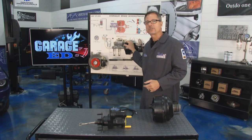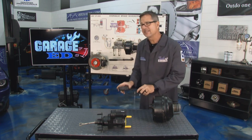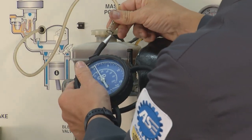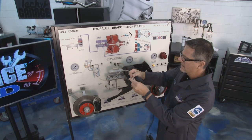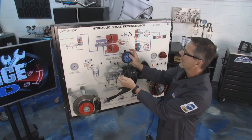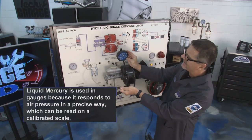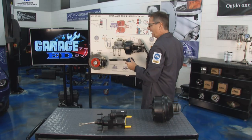The brake booster needs vacuum. One of the first checks is to check vacuum at the booster — find your brake booster, find the vacuum source coming to it, unplug it, and put on a vacuum gauge. Our reading is about 20 inches of mercury — you want anywhere from 15 to about 26 inches of mercury. If you had a lack of vacuum, you'd have a lack of braking assist.